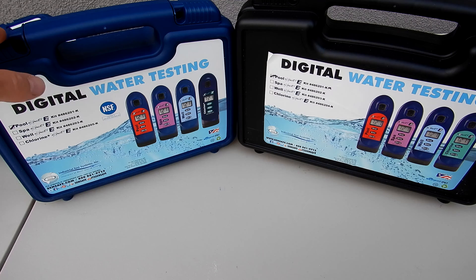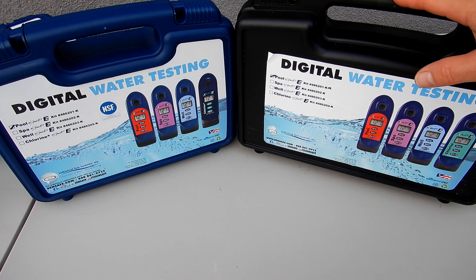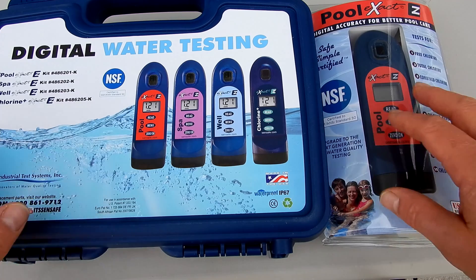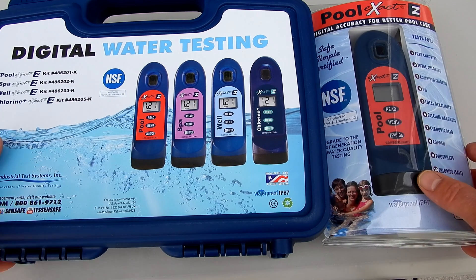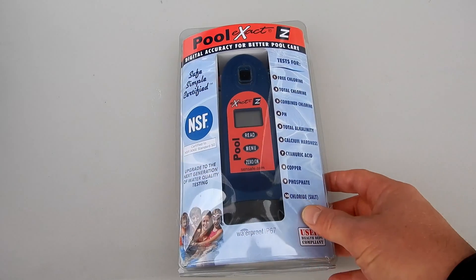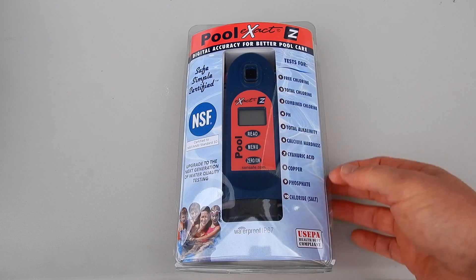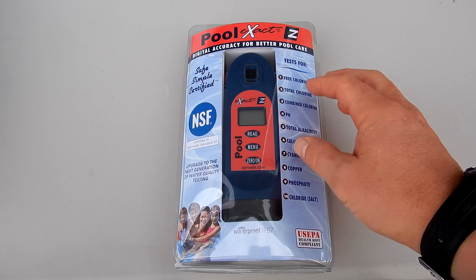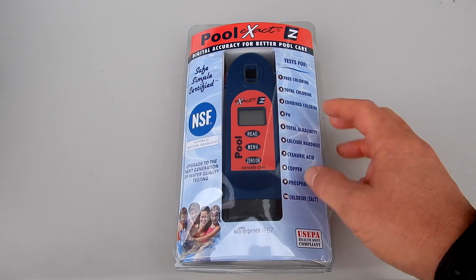I'll cover both of these kits in more detail in their own separate videos and walk you through the test factors using both kits. And if you think you don't need the whole kit but want the exact easy photometer to run your test factors, you can buy the exact easy by itself without the kit. The pool exact easy does all ten test factors, but you would have to purchase the exact strip micro for each particular test you want to run.